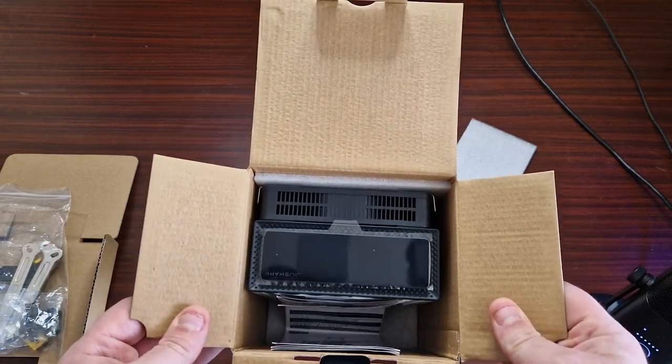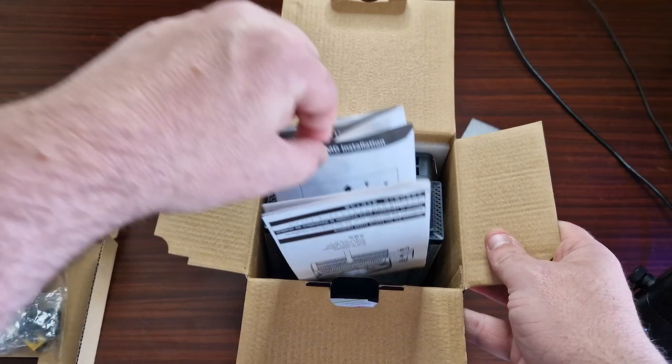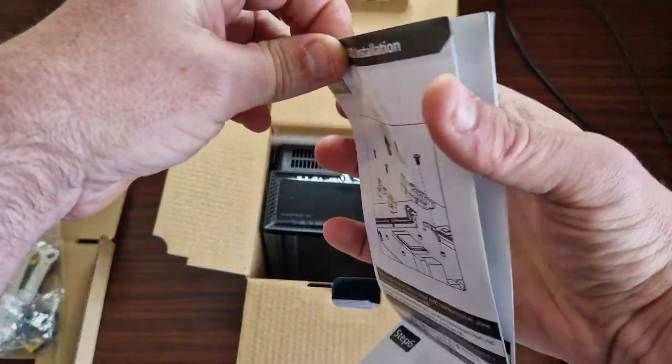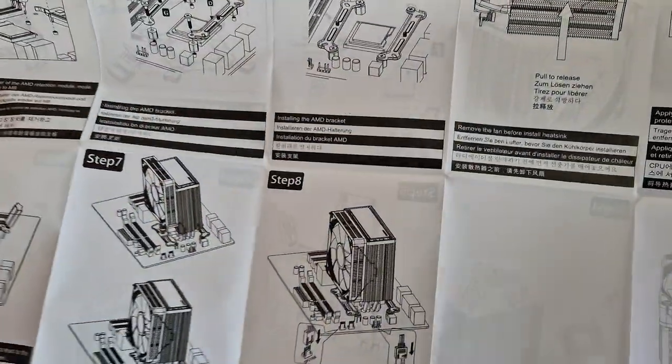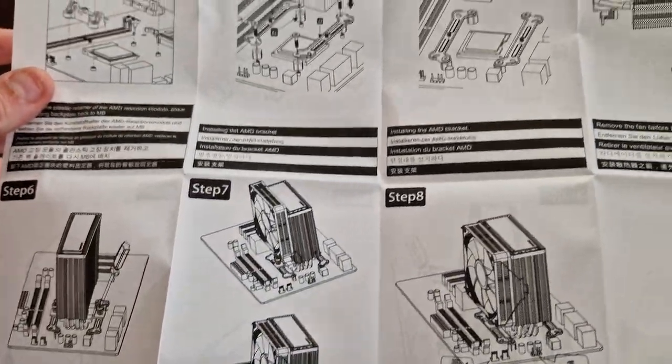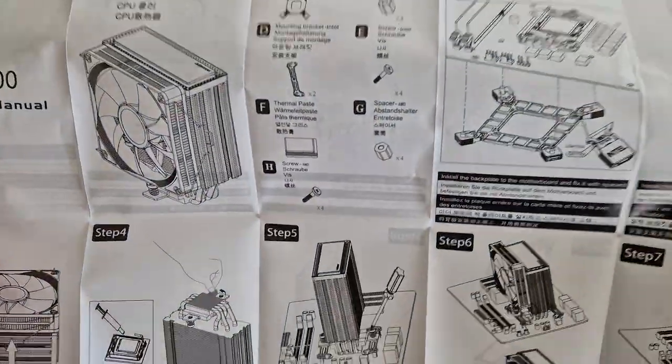So, put a bit of foam in there. There's a big installation guide that tells you how to install it — just do AMD, and then we've got Intel.